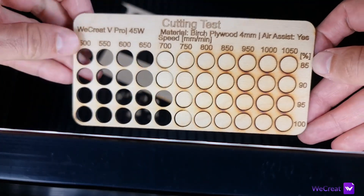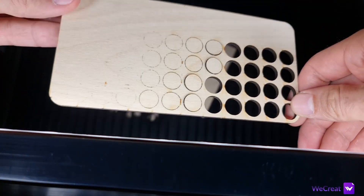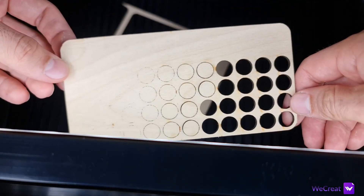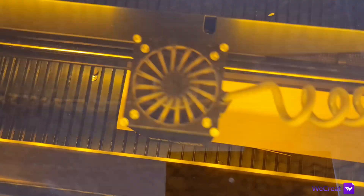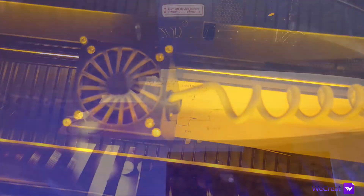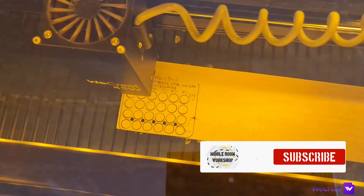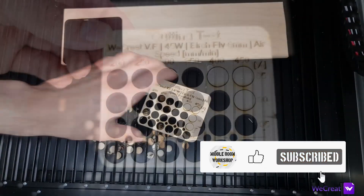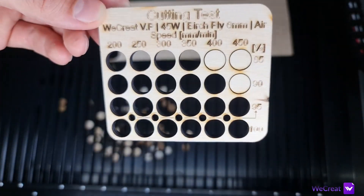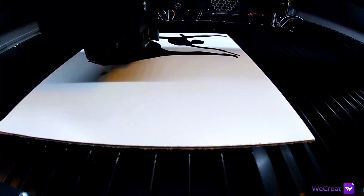Going ahead with the results: cutting 4mm birch plywood cleanly at 700mm per minute, 95% power. You could go as fast as 800mm per minute but you would end up with stringing on the backside leaving rough edges. I would conservatively go to no more than 650mm per minute at 95% power for a good and consistent result. For 6mm birch plywood, it maxed out my test at 450mm per minute, 95% power, and I got 550mm per minute at 100% power with manual testing afterwards.